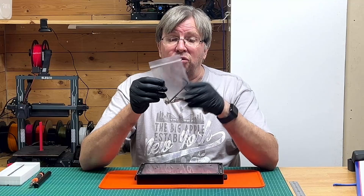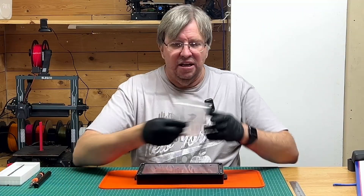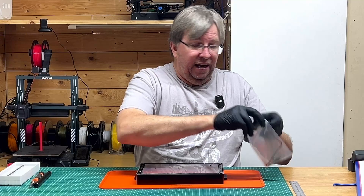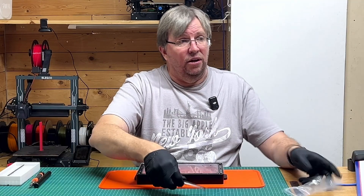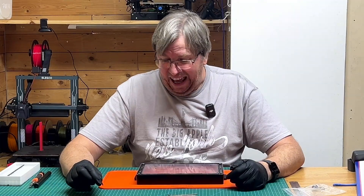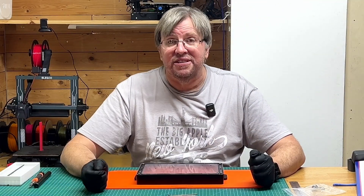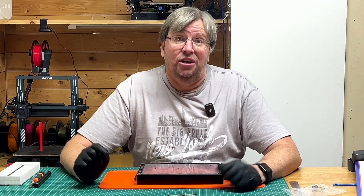Elegoo provides you with all three allen keys that you need, because you need three different sizes. I'm going to use an electric screwdriver because this gets tedious going again and again. We're going to be using three different size allen keys to get the screws out, and there are a lot of screws.